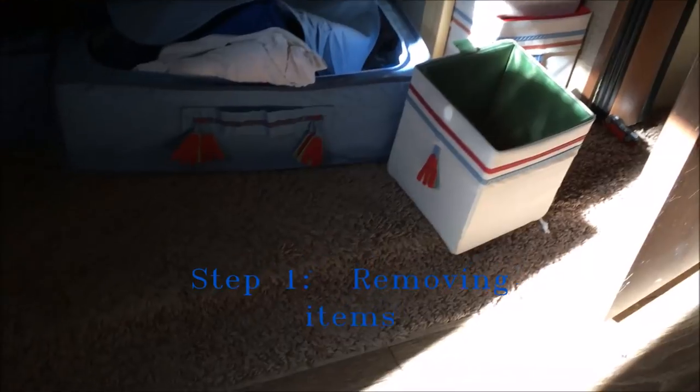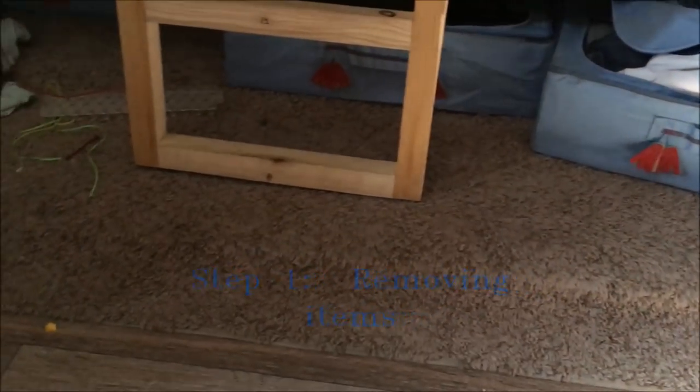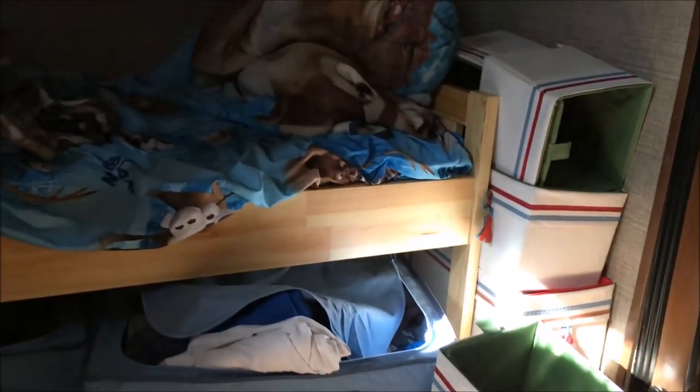Was the slide leaking or was it condensation from the heat and cool cycles? I don't know. Here is the first slide we plan on doing — it's in the bunkhouse under our son's bed, which should be easy to access because we have the IKEA bed in there instead of the couch, so we just have to pull some stuff from underneath and get started.